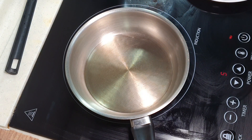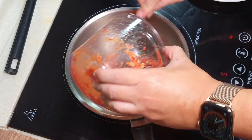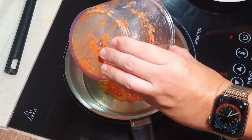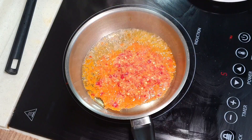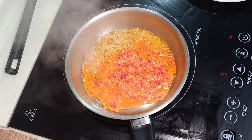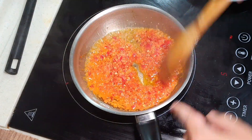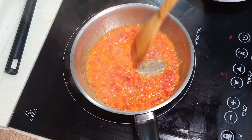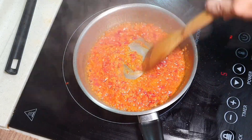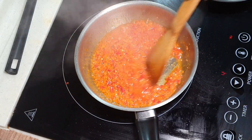Be a bit more generous with oil because the oil will actually become part of the flavouring for this particular paste. You can actually put in the paste even during cold oil, then only raise the heat. By doing this way you will not burn your chili paste. Chili paste can burn rather easily. I'm going to slowly sauté this for at least 3 to 5 minutes under medium heat.